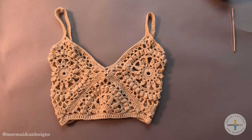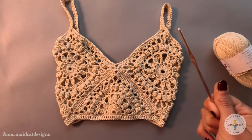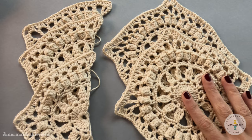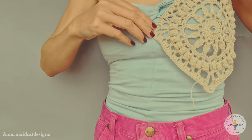Today we'll be making this top. Materials are Comfy Fingering Weight Knit Picks yarn and a 3.5 millimeter hook. You're gonna need to make two full square motifs and three triangle motifs from our last couple videos.